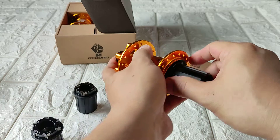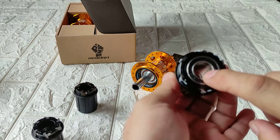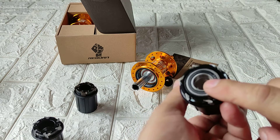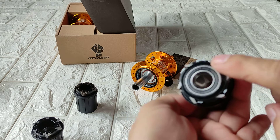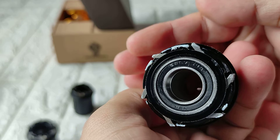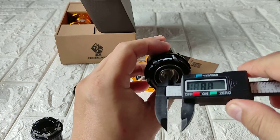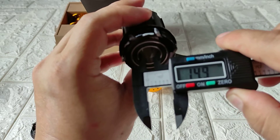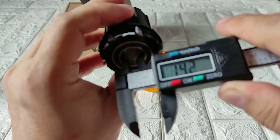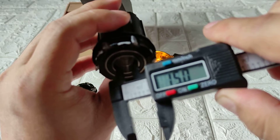I think the exact size of the freehub bearing on the cruiser is 15×26×7. I think they're using NBK bearings. It's so small I cannot really focus on the sizes. My guess — if you use a digital caliper — it is 15mm for the inner diameter of the bearing. My digital caliper was acting up, but there you go: 15mm.